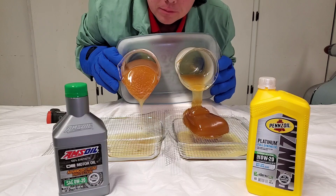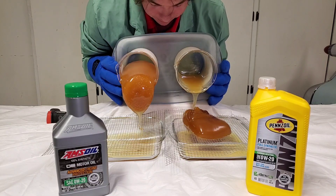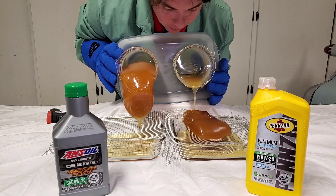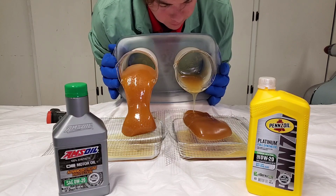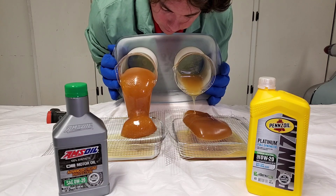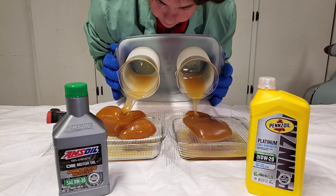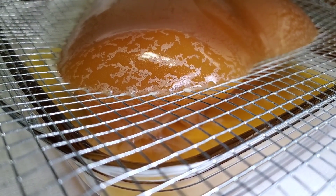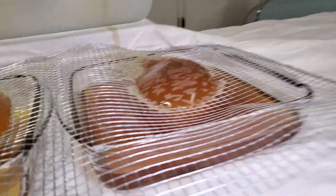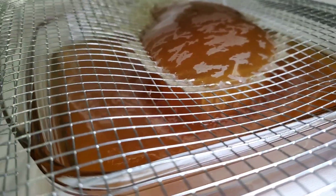Actually quite beautiful — looks like giving birth to a baby. All right, we got a clear winner: Pennzoil. Let's take a look at what Pennzoil costs.